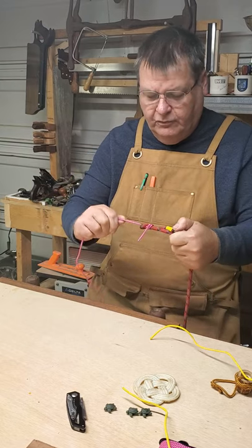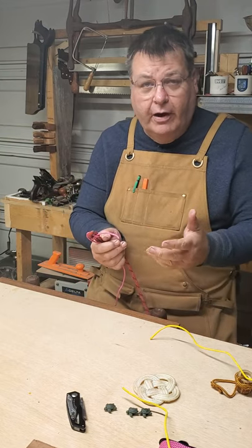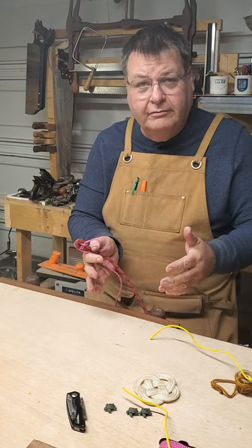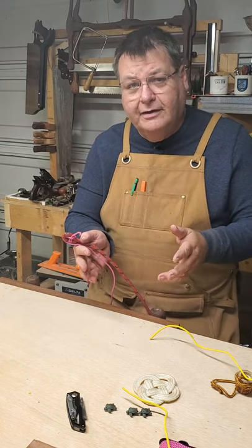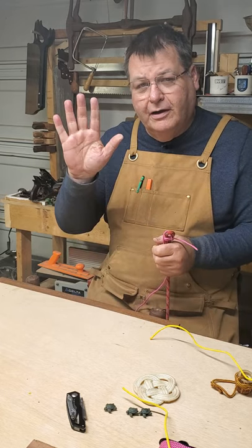So we just covered a square knot, a thief's knot, the sheet bend, and the double sheet bend. Come back and visit — I'll see you next time!